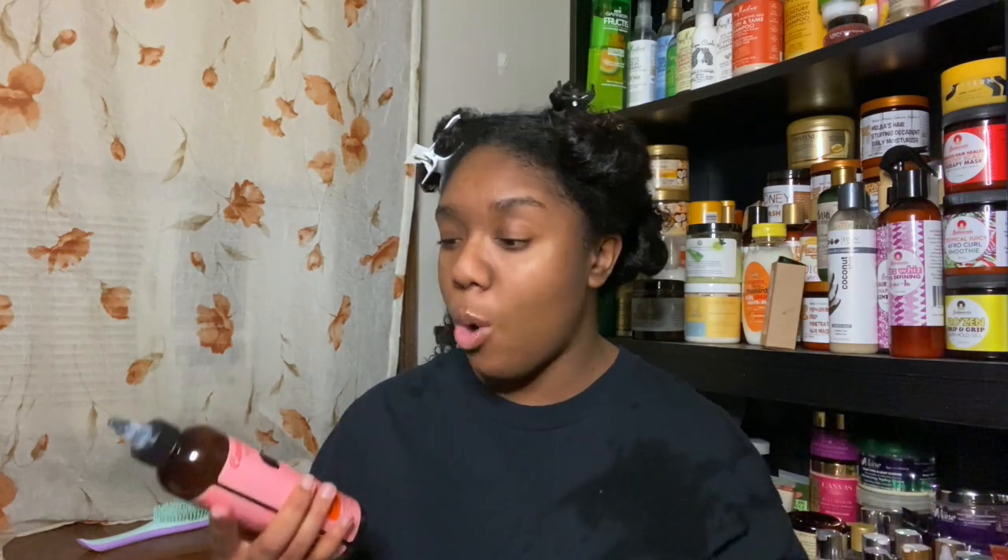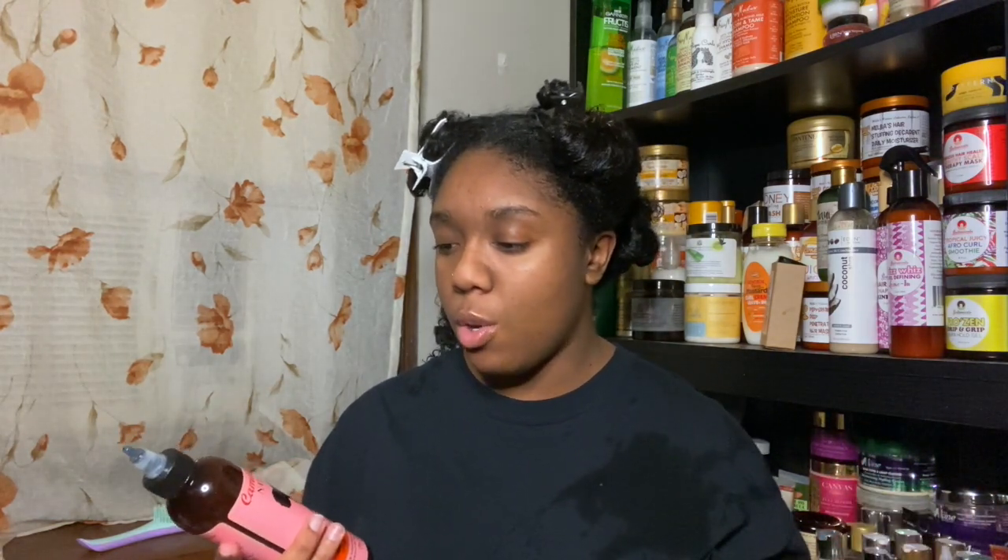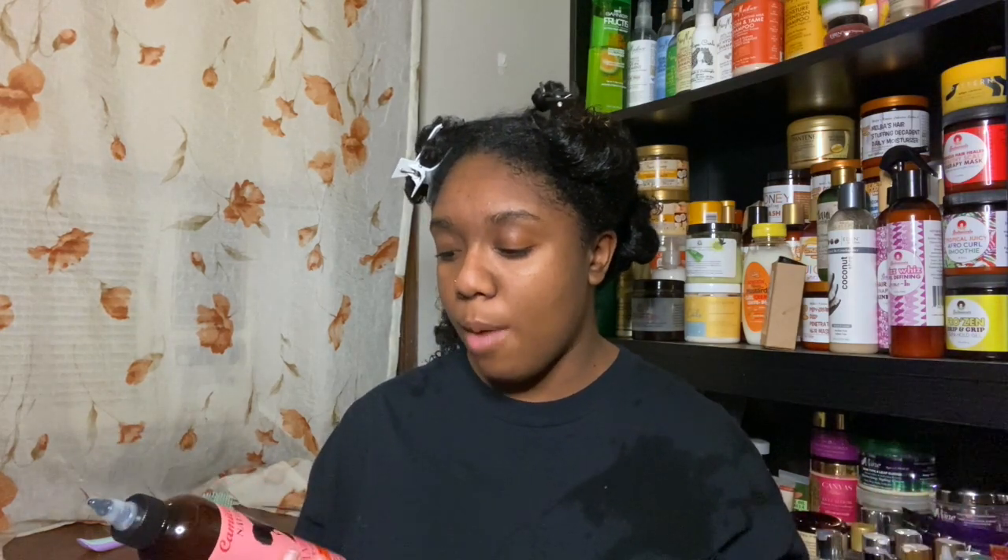The oil I'm using — I finished my DIY oil mix and need to get through my oil collection, so I'm going with the Camille Rose Cocoa Nibs and Honey. It has brahmi and amla oils, and I think this is going to be a good one for wintertime since it's a little heavier. I'm going to apply this to my scalp.